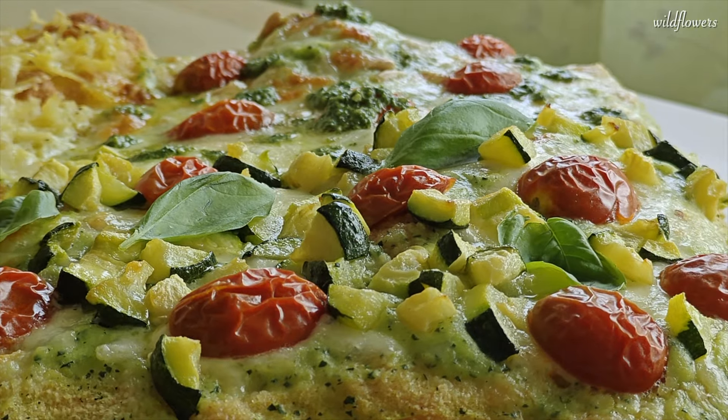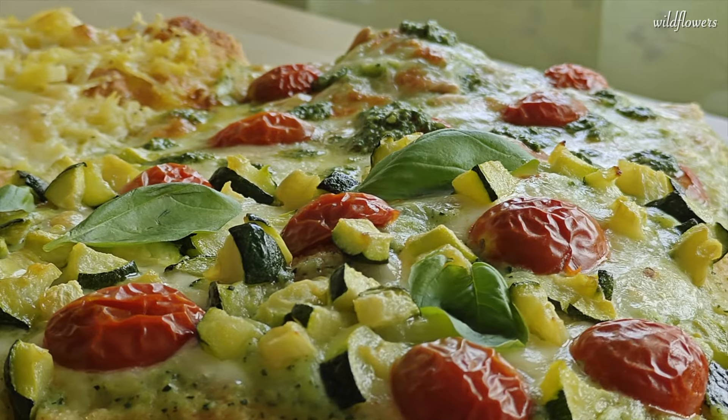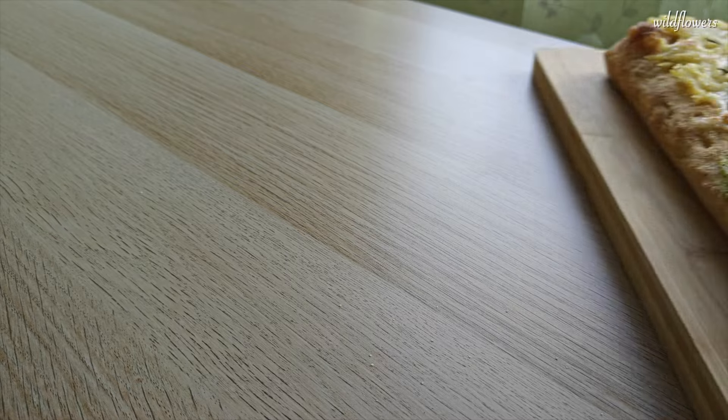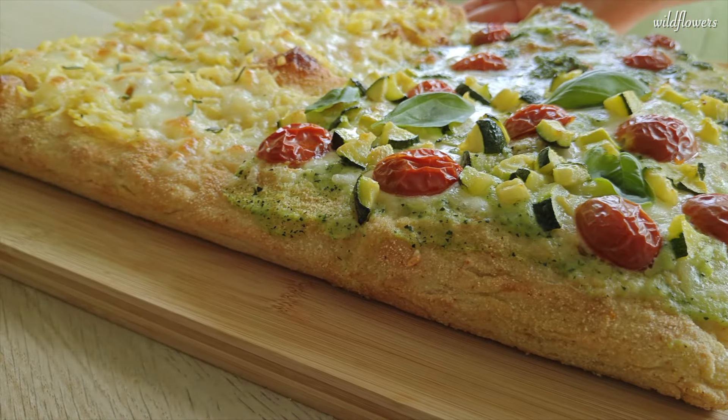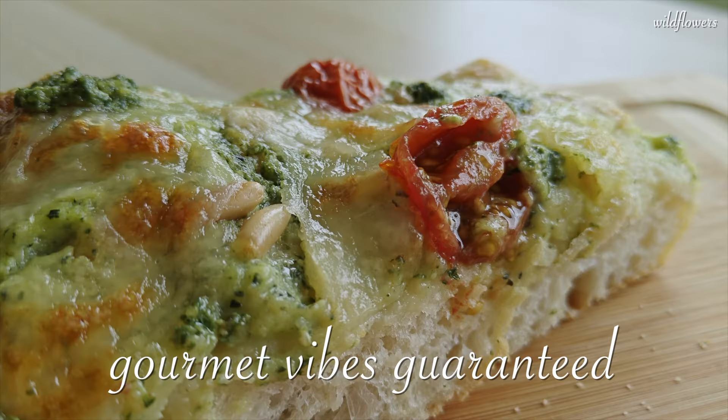Yes, I even gave them a name. And how to mix and match flavors to create the most mind-blowing combos. By the end you'll be serving up the authentic taste of an Italian pizzeria right in your own kitchen. Gourmet vibes guaranteed!